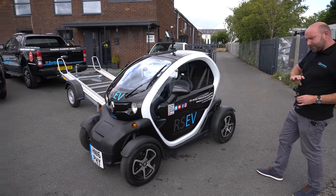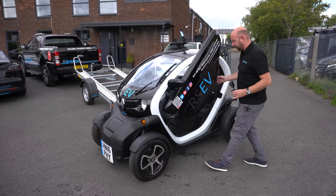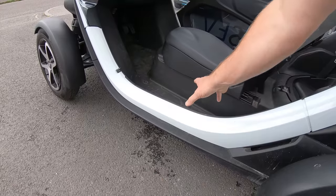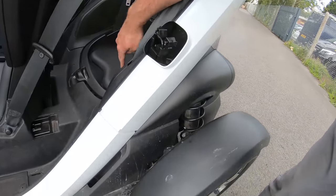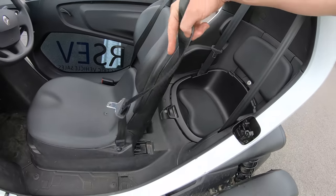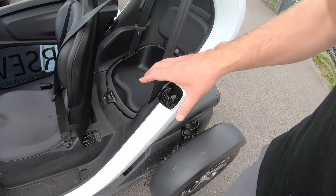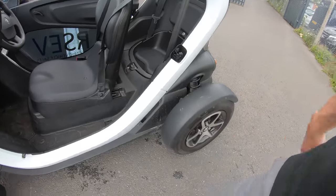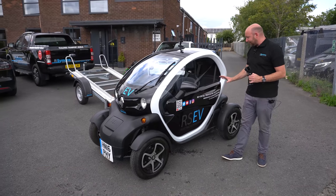Underneath the seat here is a 6.1 kilowatt hour battery, and then there's an electric motor under this seat. This is a two-seater car with three seat belts — two for the front and one for the back. You can actually carry two people in reasonable comfort; you have to get one person between your legs but it's pretty good. It does have these optional doors.